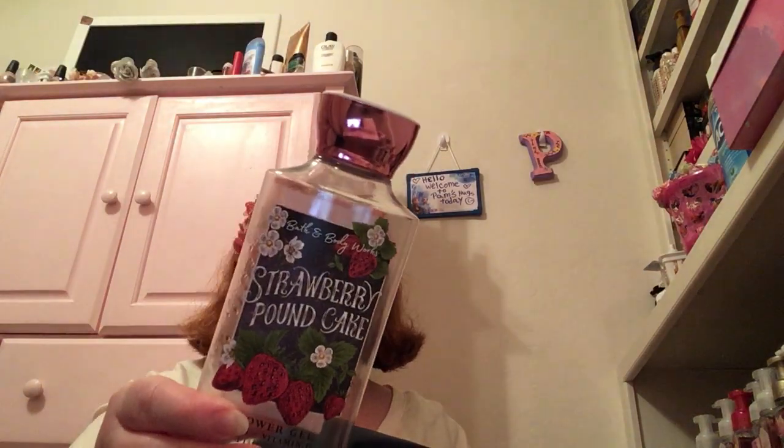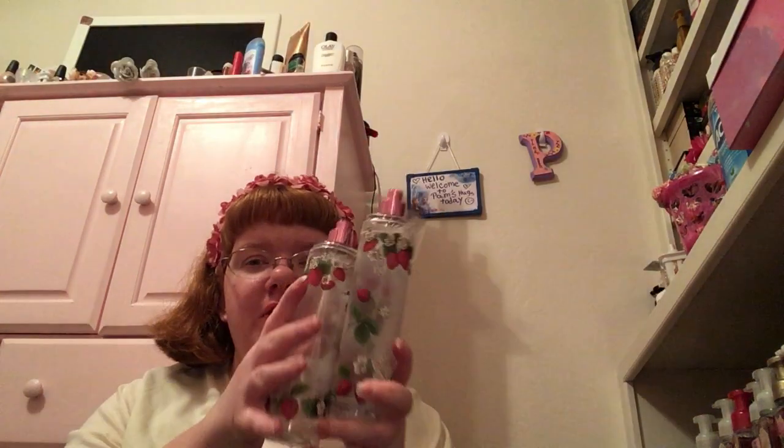Another Strawberry Pound Cake spray. Love that smell — I love Strawberry Pound Cake. I used up 3 of these sprays. The smell is so good. I love having this smell on me.